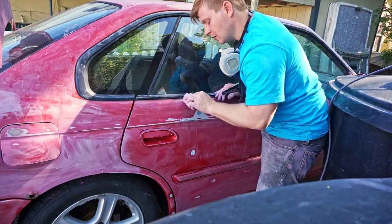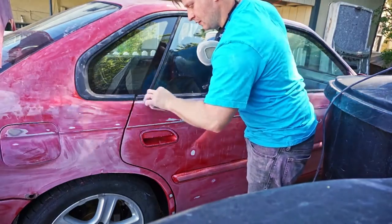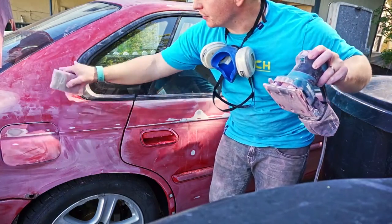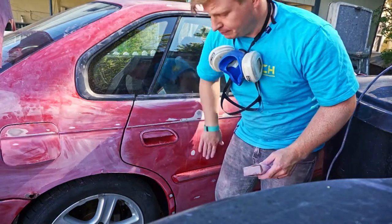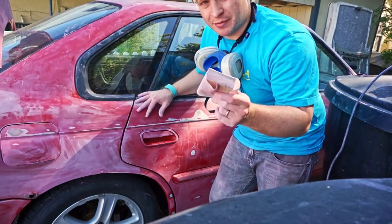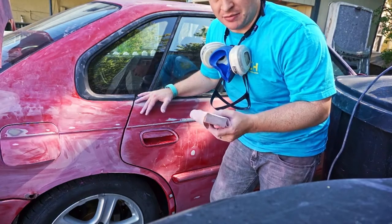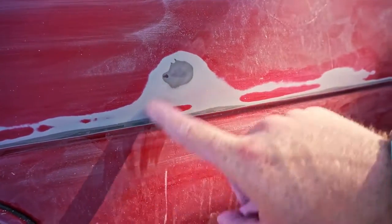Then I just go over all the spots I missed with the palm sander — the smaller areas around the windows, door trim, and door handles — doing those by hand because I don't want to scuff the trim.